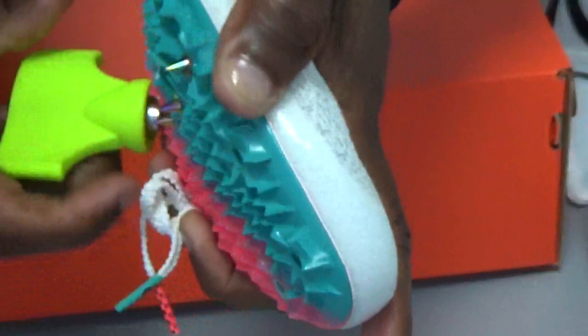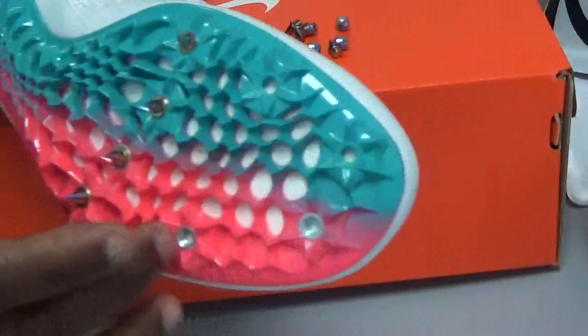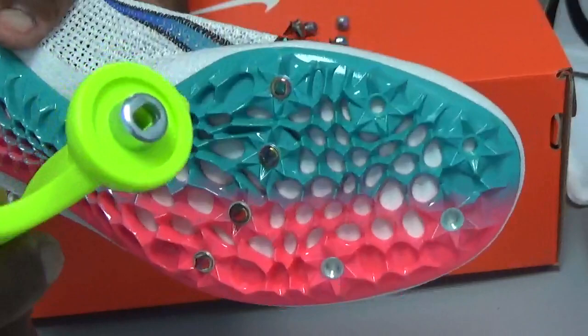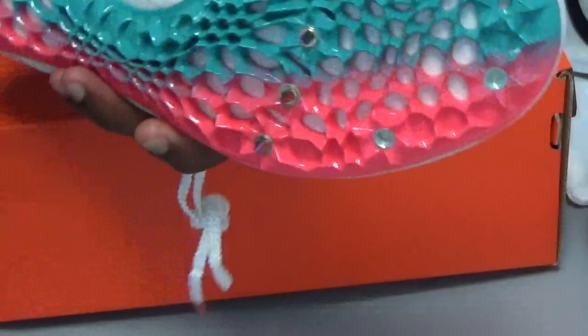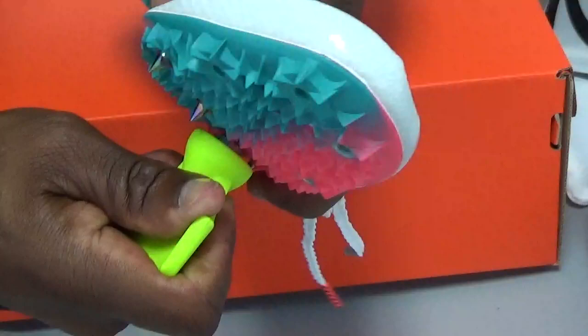Put some effort into it. If you're a younger athlete or don't have much upper body strength, it's okay to ask for help. Once you've tightened all the spikes, it's also very important to never lose your spike wrench. Keep it with your gear at all times because before training or before a race you can always use it to check and make sure everything is tight. If you check before every race or training session, you won't lose any spikes.